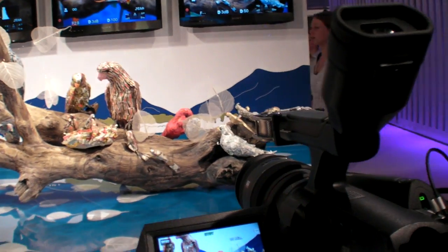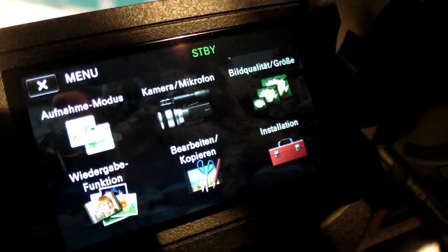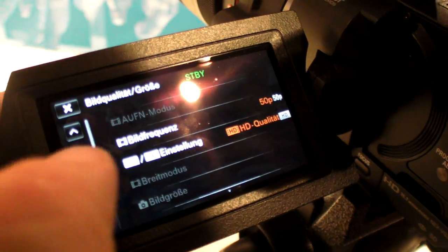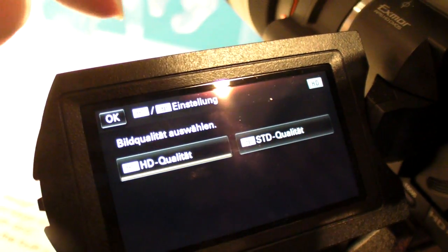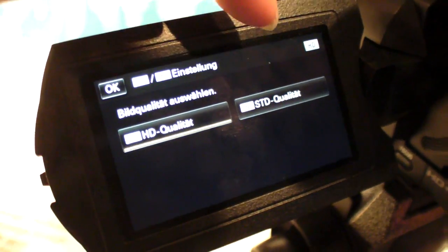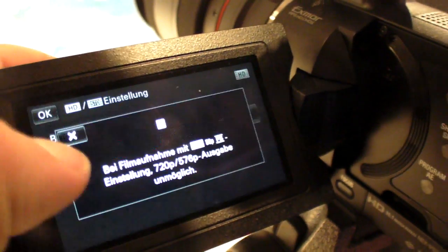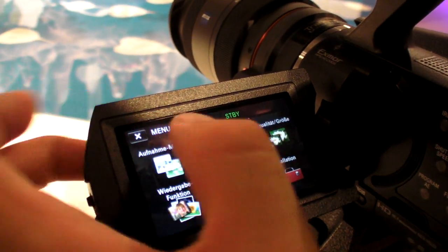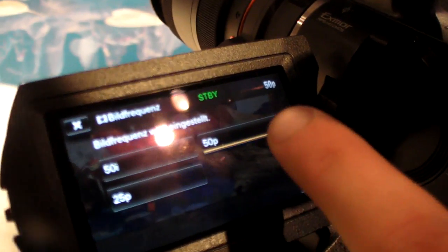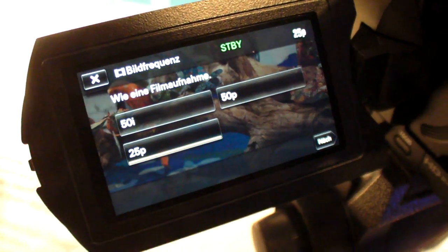Does it change the bitrate? I don't think so. Can we check in the menus? It's like 24 Mbit or 18 Mbit — we have two options. So you have HD and ST — ST is standard. It's still 50p but at 18 Mbit. If I take 25p it's gonna do the same bitrate, just less frames maybe?